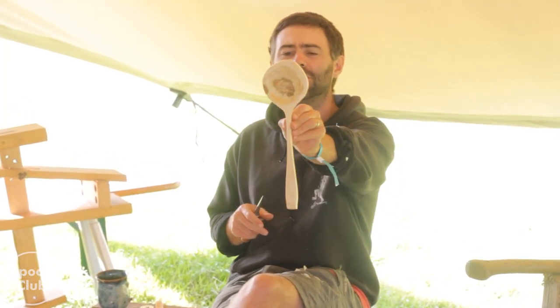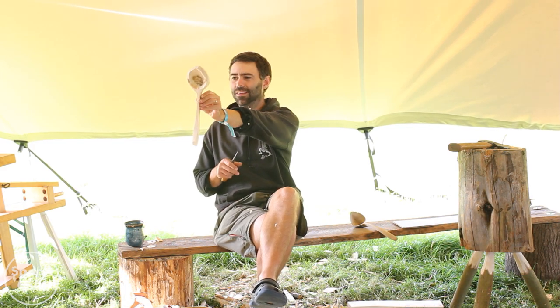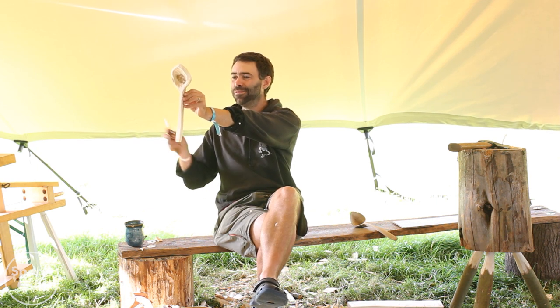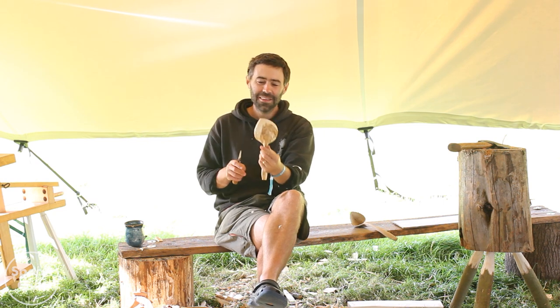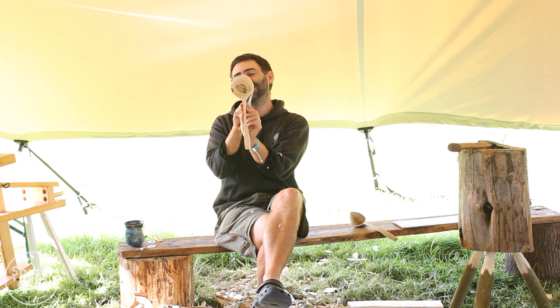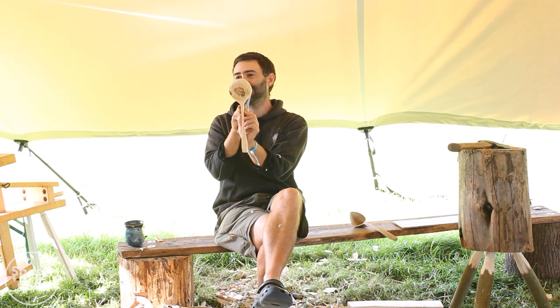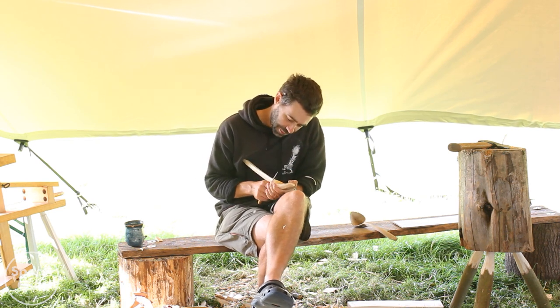Can you see how those two curves are different? It's annoying because I like that curve but I don't like that curve as much. Unfortunately I've got to take more off so that curve's going to have to go and it's going to have to match the other curve. Which is a pain.